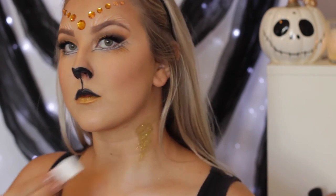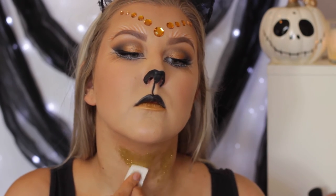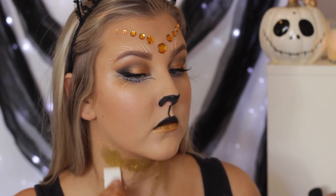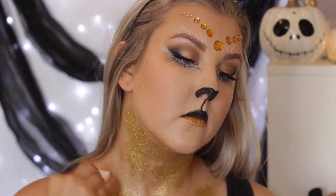It's craft glitter, so you don't really want to use this on your eyes, but you can use it on your skin — it's absolutely fine. I just took a sponge and started to apply that to my neck and then a little bit on my chest. I just feel like this makes it look so cool and different.